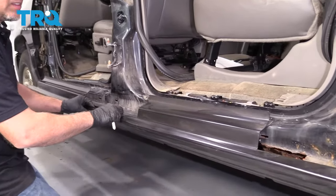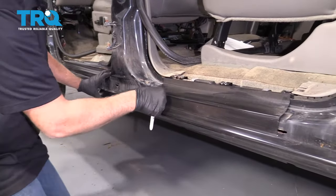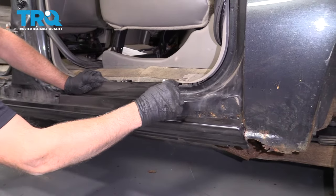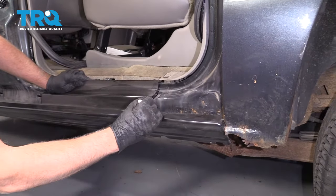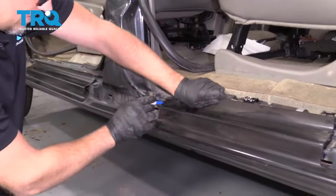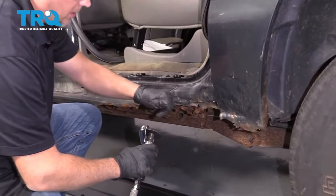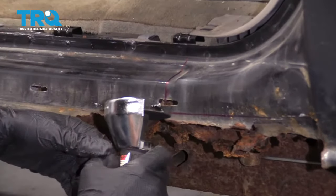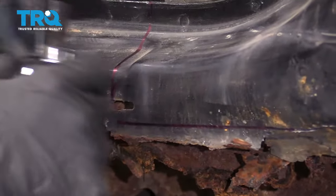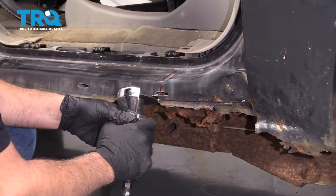Now we'll just take the new panel and just line it up. You wanna just take a marker and trace along the edge where the panel could potentially go. Now I'm gonna take a cutoff wheel and trim along the line. I don't wanna trim right up to the line — I'm gonna trim about a half an inch away from the line because I may have to shift the panel a little bit once it's up there. And if you cut too much, it's harder to add metal afterwards.